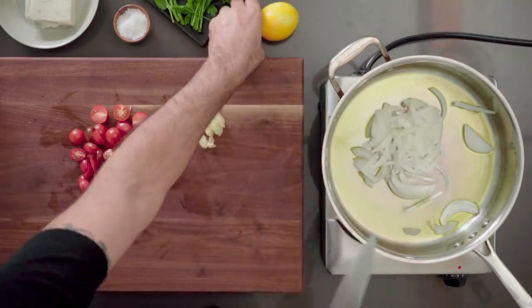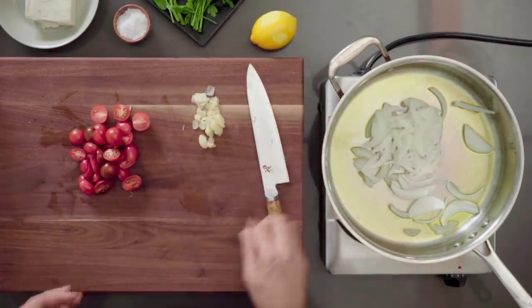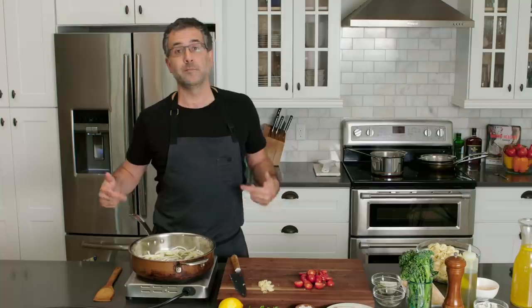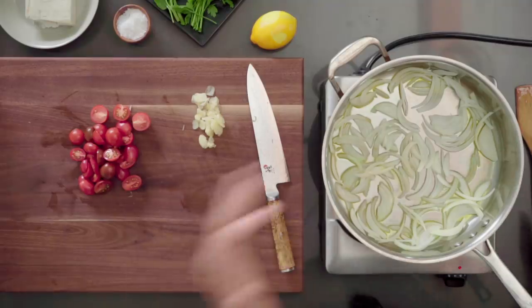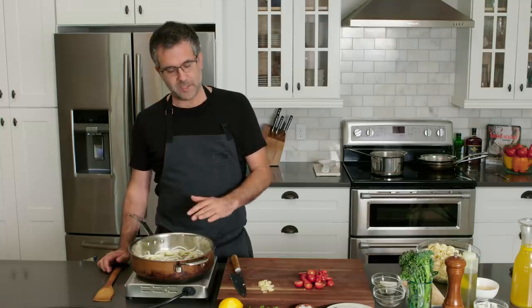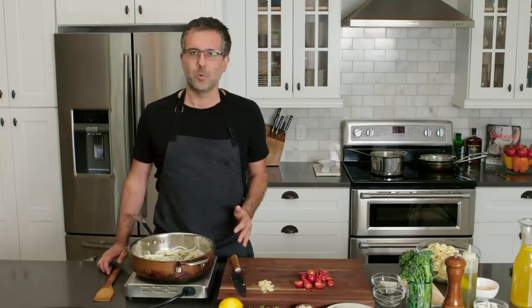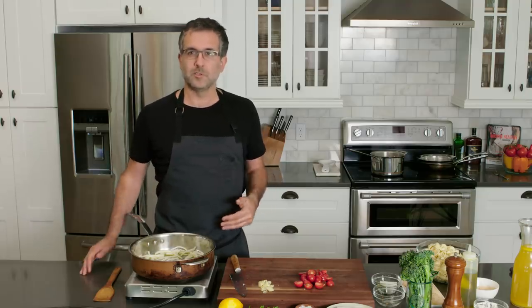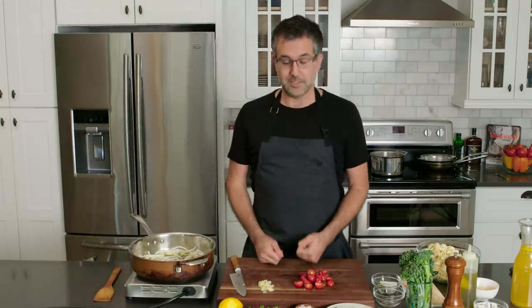Just going to get that sauté going for a little bit. A lot of people think you add onions and garlic at the same time — I don't like to do that unless it's at a low heat for caramelization. If I'm doing more of a high heat, I don't add them at the same time because garlic burns really quick. I add the garlic when the onions are pretty translucent and almost cooked through — that way there's less tendency of burning.